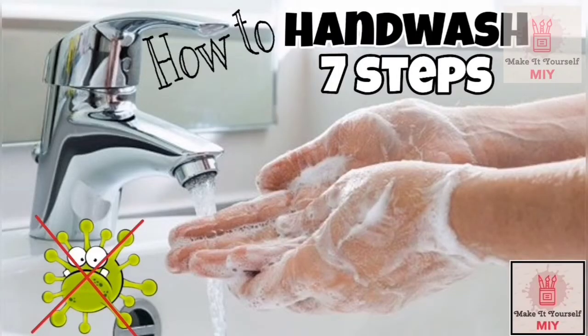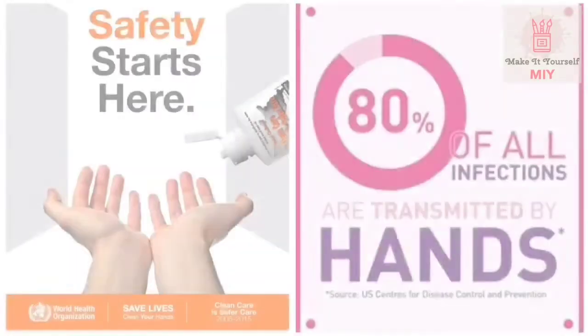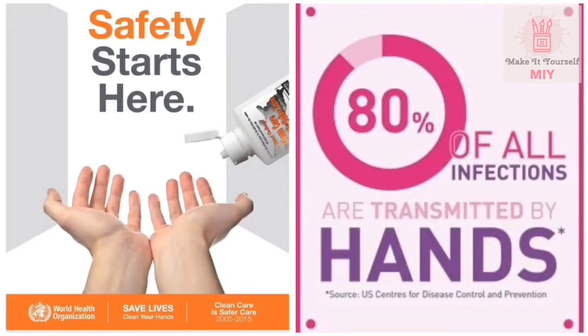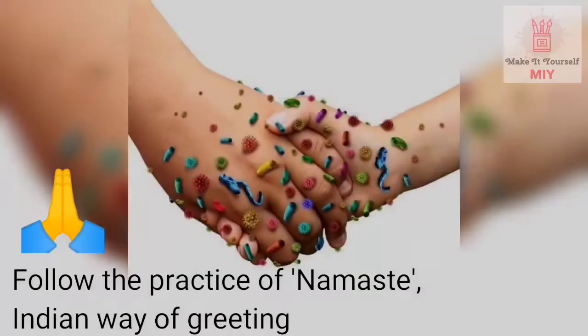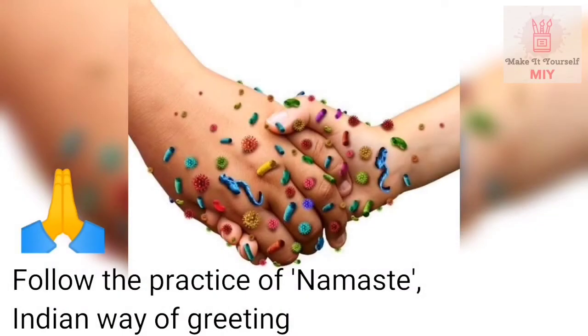Hand hygiene, or keeping your hands clean, is very important and it is one of the most effective ways to prevent the spread of germs. Clean hands can stop germs from spreading from one person to another and throughout an entire community.